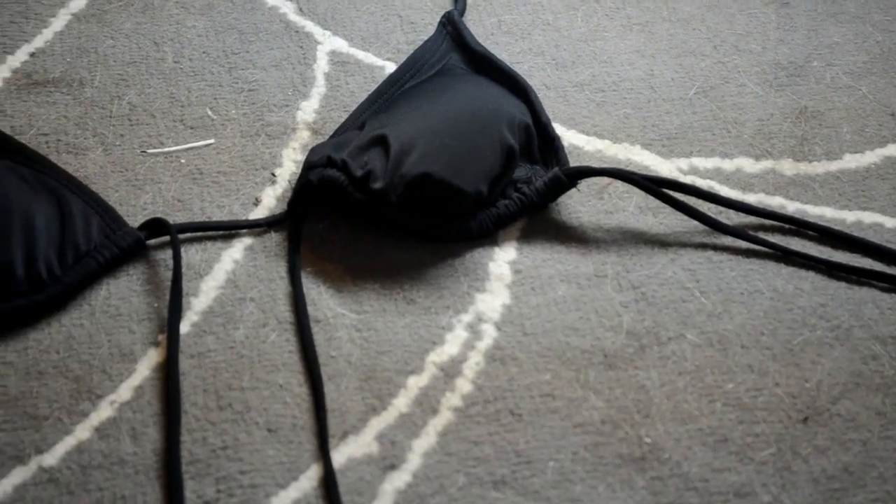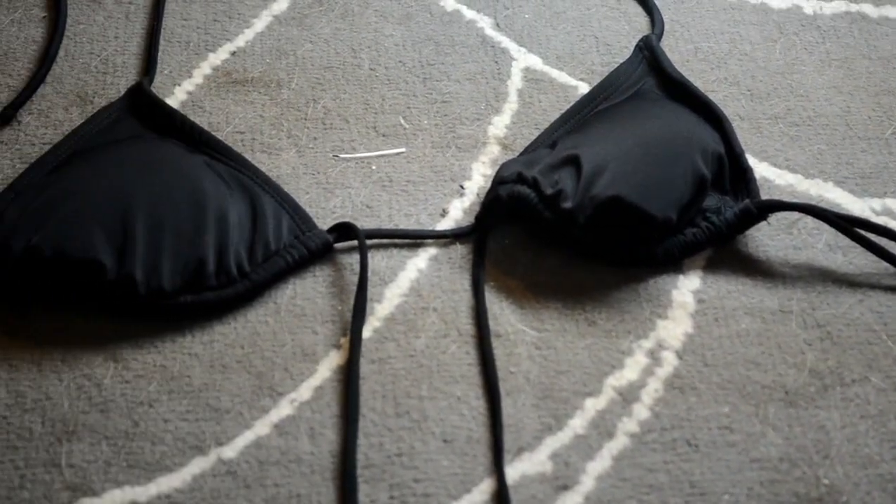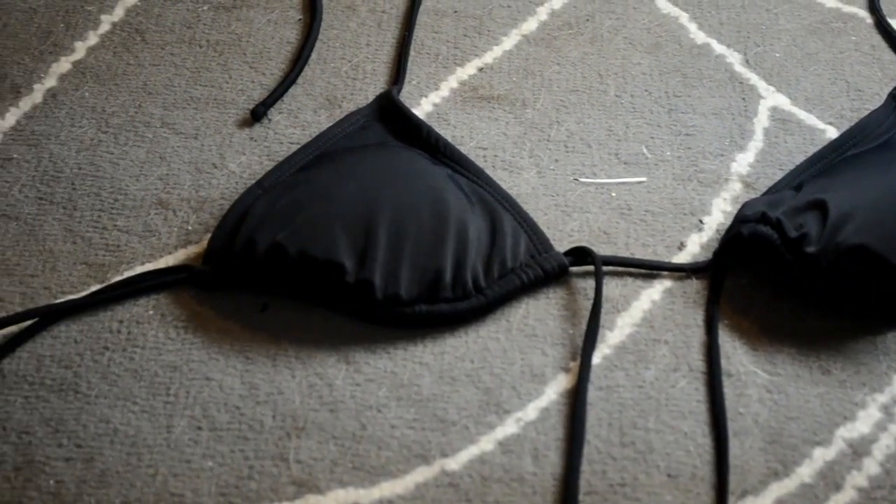Both of those strings will be hanging down the middle of the bikini like this. This one's really easy and I think it turns out really cute — it adds a little bit of detailing to a boring old triangle bikini.